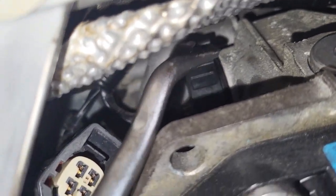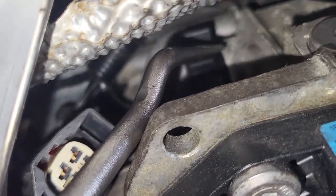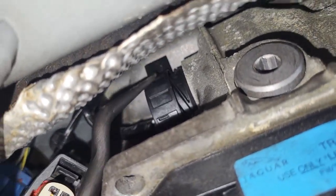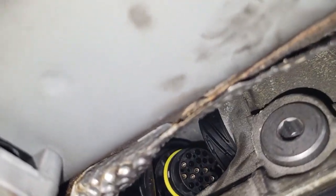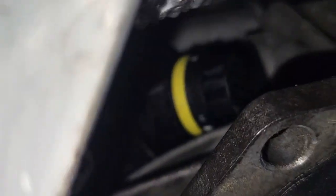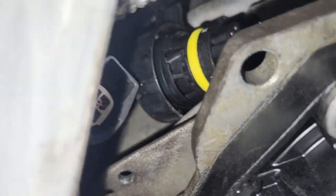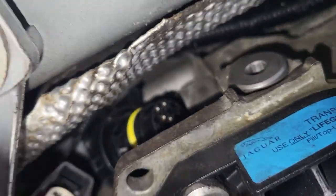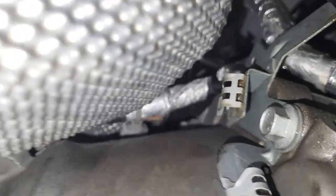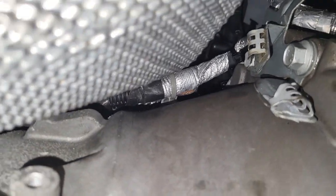When you push that clip up, the harness retainer will open and you can pull the wiring harness down and through, so it comes out and routes back to the engine. It goes all the way through — pull it from the front. The same applies to the front harness: open the metal plate, access behind it, and pull the wiring harness through.